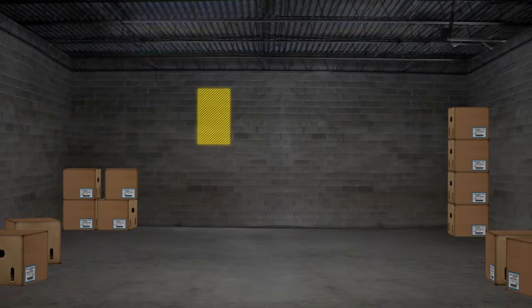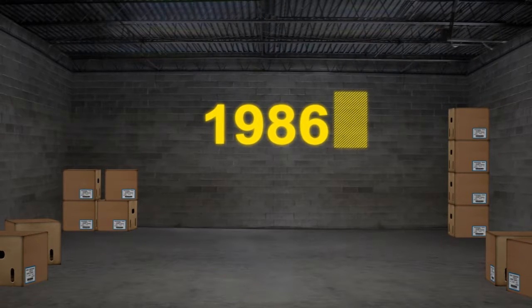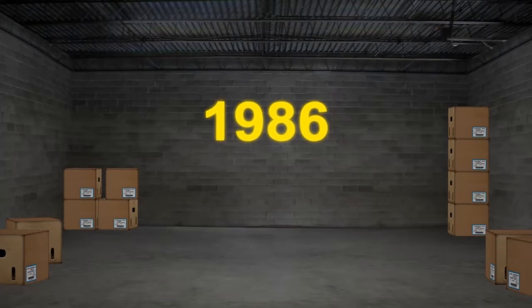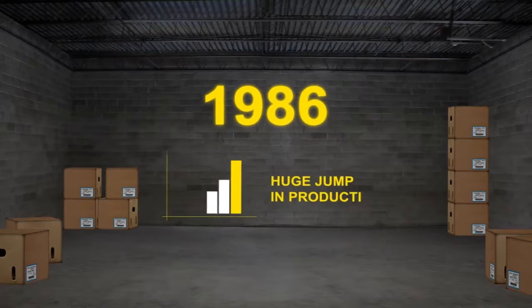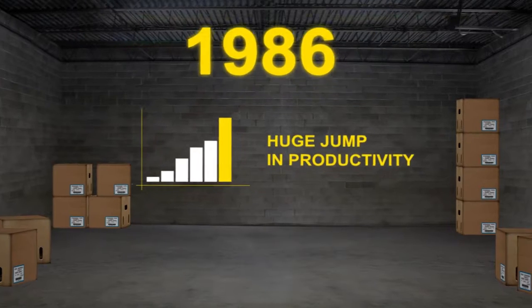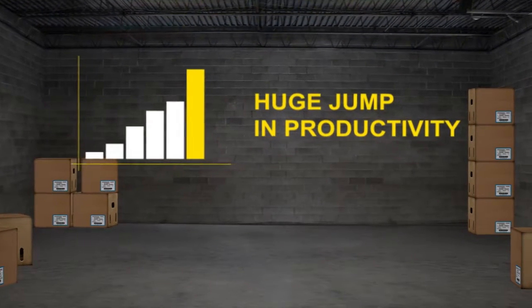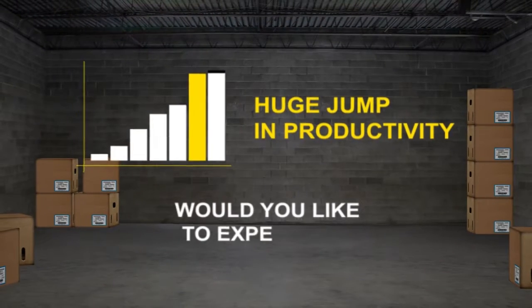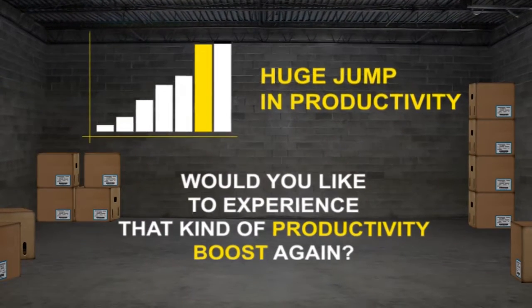On a whiteboard or piece of paper, write: ask your customer if they remember the days before we built the first rugged scanner. Whether they do or not, you can talk about how back then, when rugged scanning was first introduced to the warehouses, there was a huge jump in productivity. Since that time, even the most sophisticated new devices have only added incremental improvements. Then ask them, would you like to experience that kind of productivity boost again?